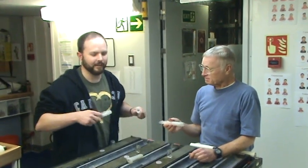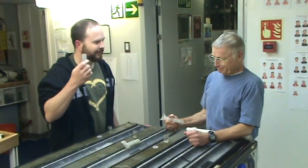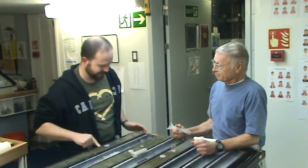This is RAW Video Blog. We're about to do some sampling here on the sampling table and core deck. Dave Scholl and I are going to take samples out of the 30 centimeter mark.